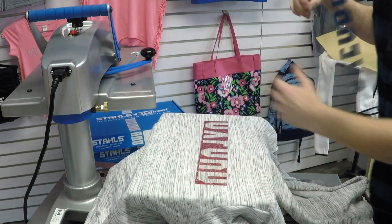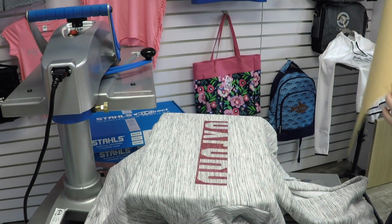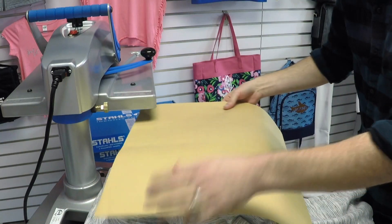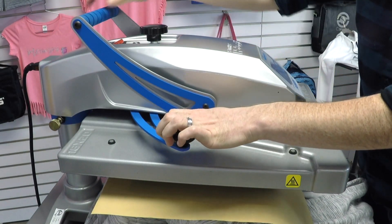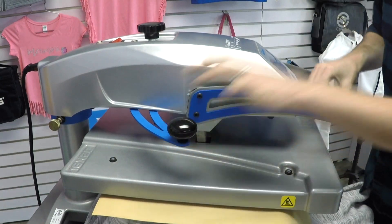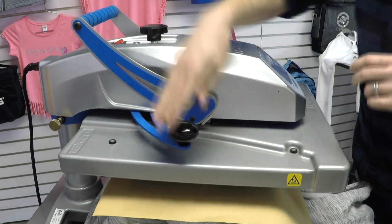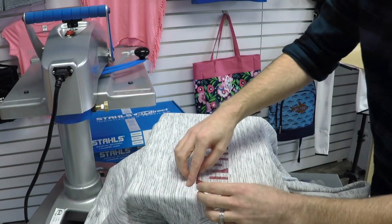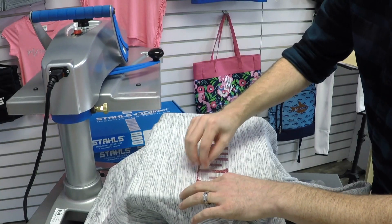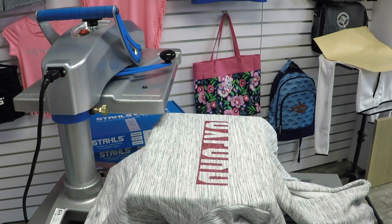Same approach as the tri-blend with the multicolor application. I'm going to use my cover sheet. Glitter requires more time and more temperature than the metallic, so I'm putting it down first. It also has the ability to be tacked down with just a few-second application. So I can peel this now, and then come back and lay my metallic transfer in.